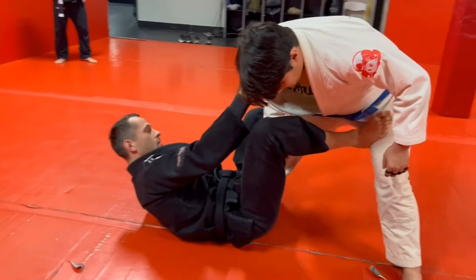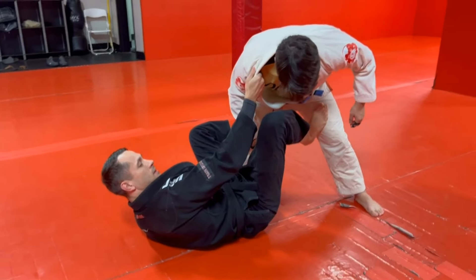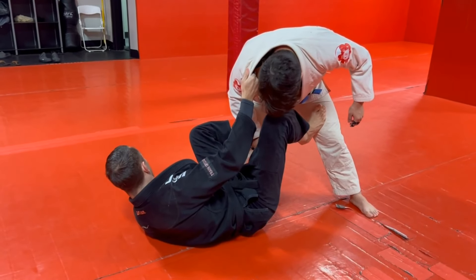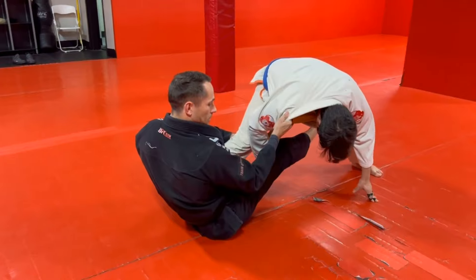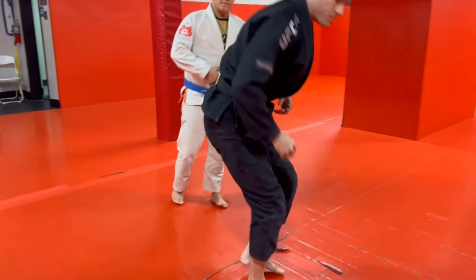So now we've got collar control, we've got our good De La Jiva position, we've got our De La Jiva hook, we've got our foot on the inside of the thigh. We're just gonna go to here — if you wanna kick an off-balance and sit up, that's fine. We're just gonna go to the De La Jiva position.